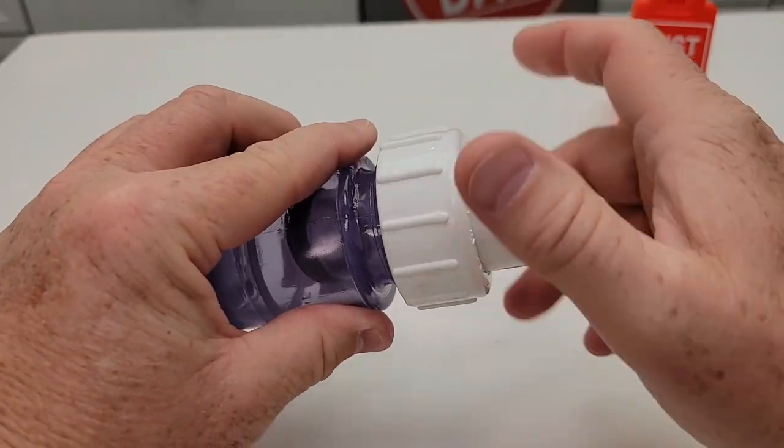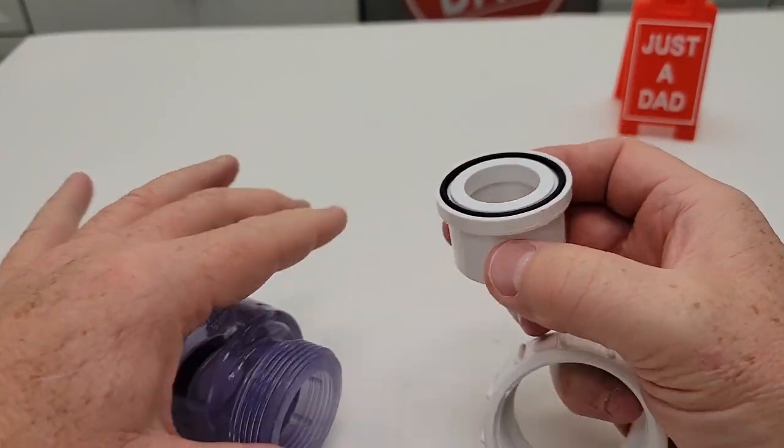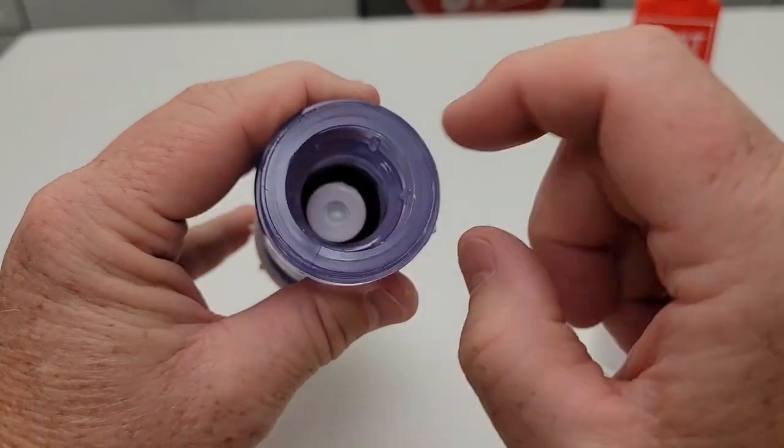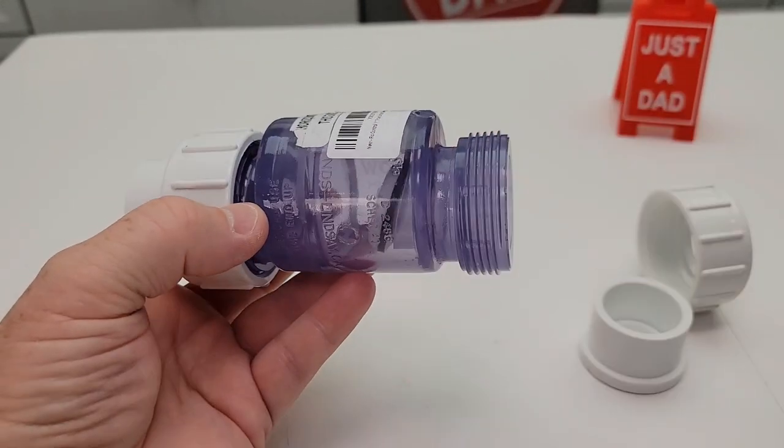It's also got the exact same connection on this side. There's an O-ring in that little pipe there and it fits right up against there. There's what the check valve looks like. I like that it's clear so I'm able to see what's going on inside my plumbing.